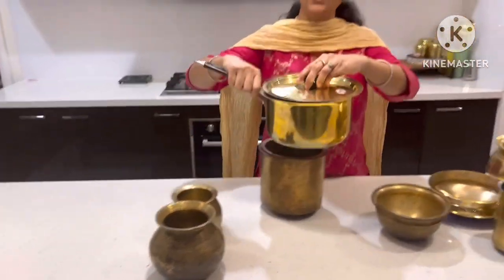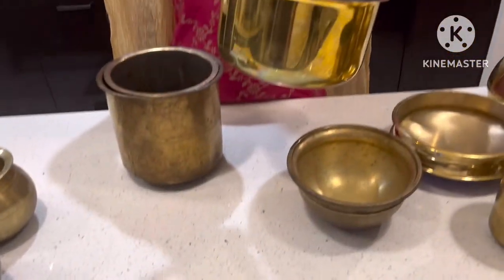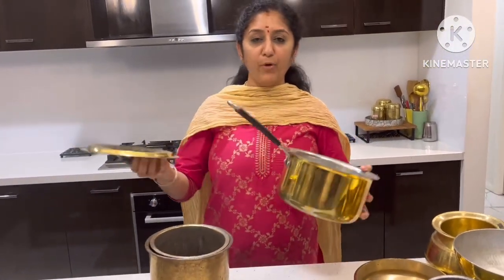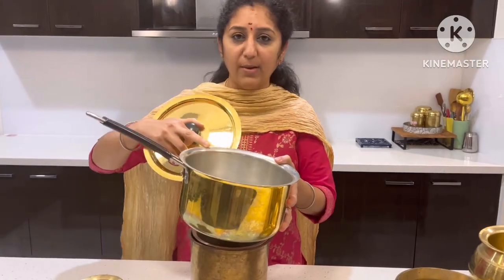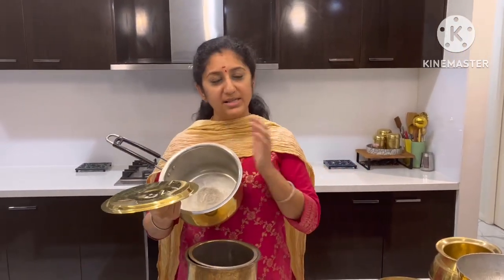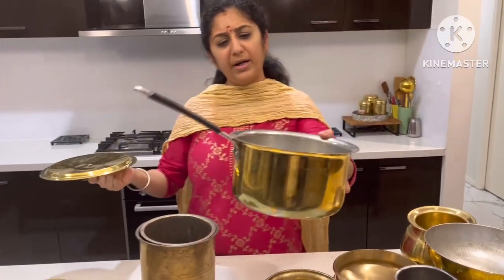This is the sauce pan. Now we have day-to-day cooking here. We have a lot of chapati, sambar, and we have a lot of quantity because this is a 3-4 litre capacity.